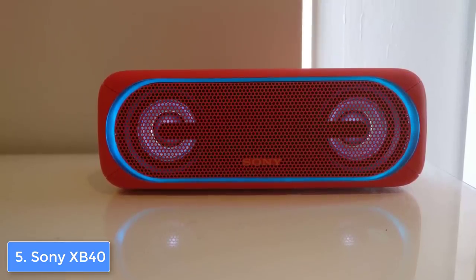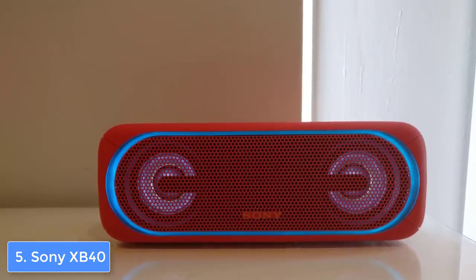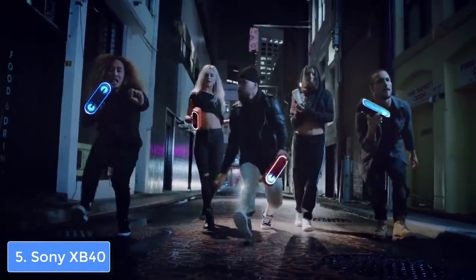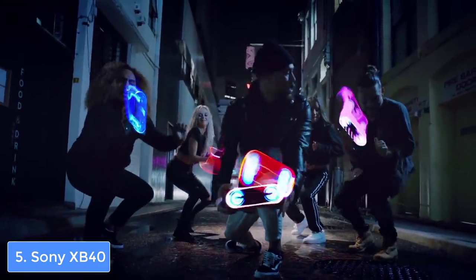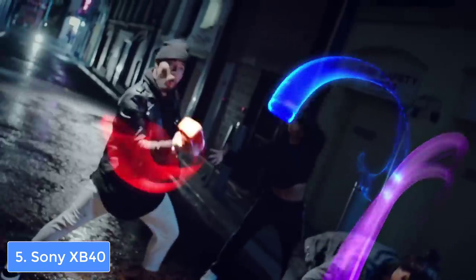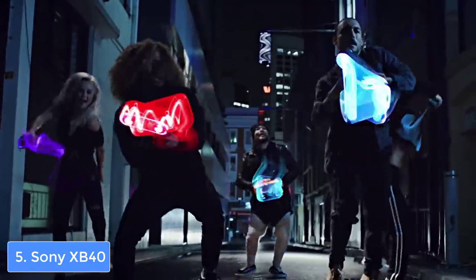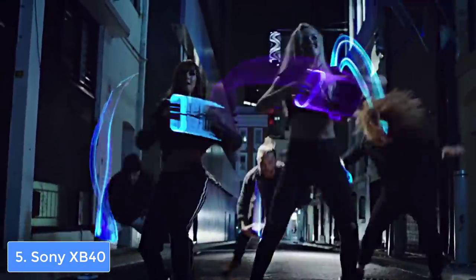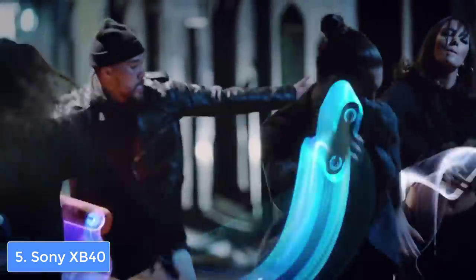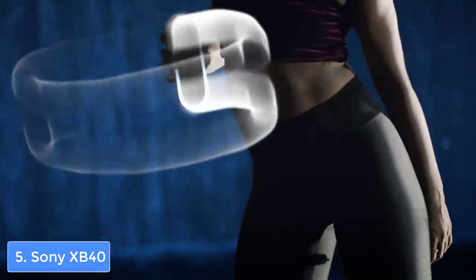The Sony XB40 can produce a really loud and distortion-free sound due to its powerful dual grills. If you look to get even more sound, I'd suggest you tap on the extra bass button which will boost the audio even more. When you increase the volume, the bass gets more intense and surprisingly it doesn't distort the sound quality at all. The battery life is extraordinarily powerful and as the manufacturer states, it can last up to 24 hours of playback.